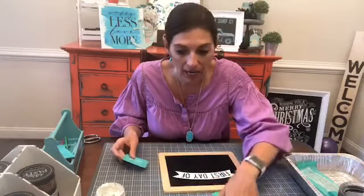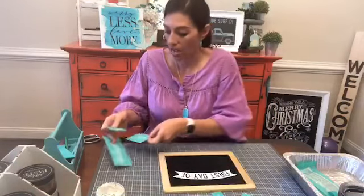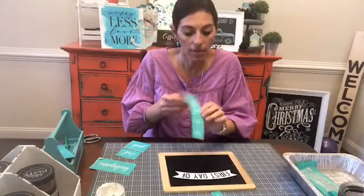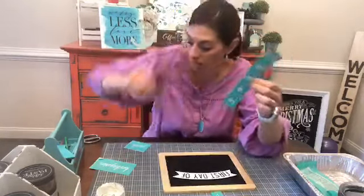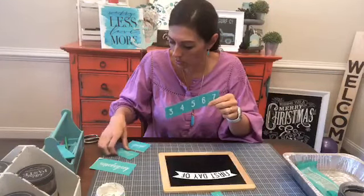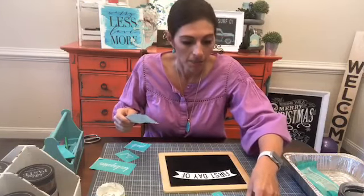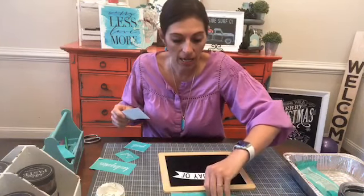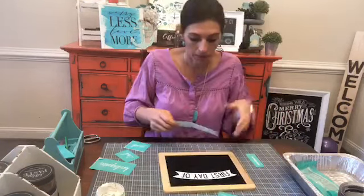So we have first day of, and then I have kindergarten and second grade — I've got a kindergartner and a second grader. There's numbers and you could use the numbers instead; of course on the new one it's just numbers — they don't give you the ones with ND or RD on it. I've also got one that says pre-K or preschool and a little pencil, so all kinds of things.